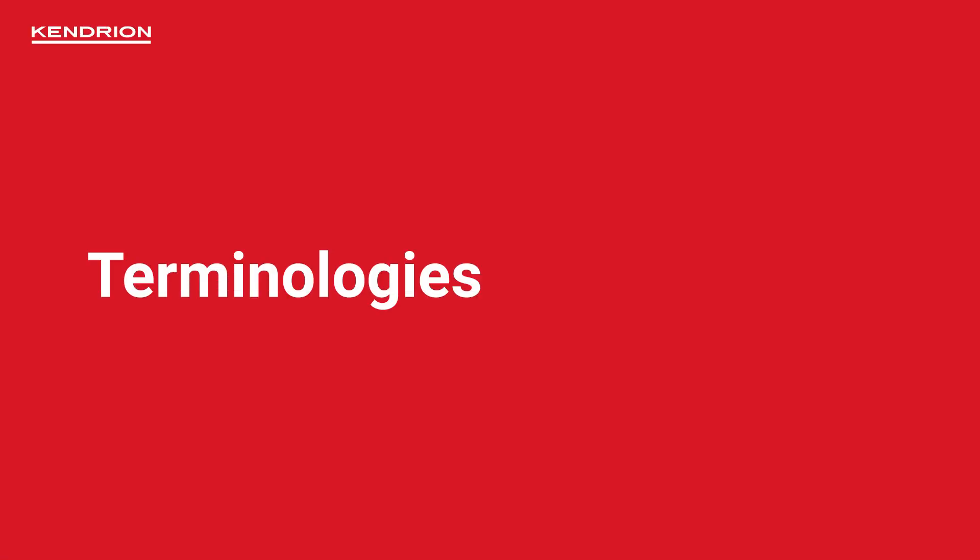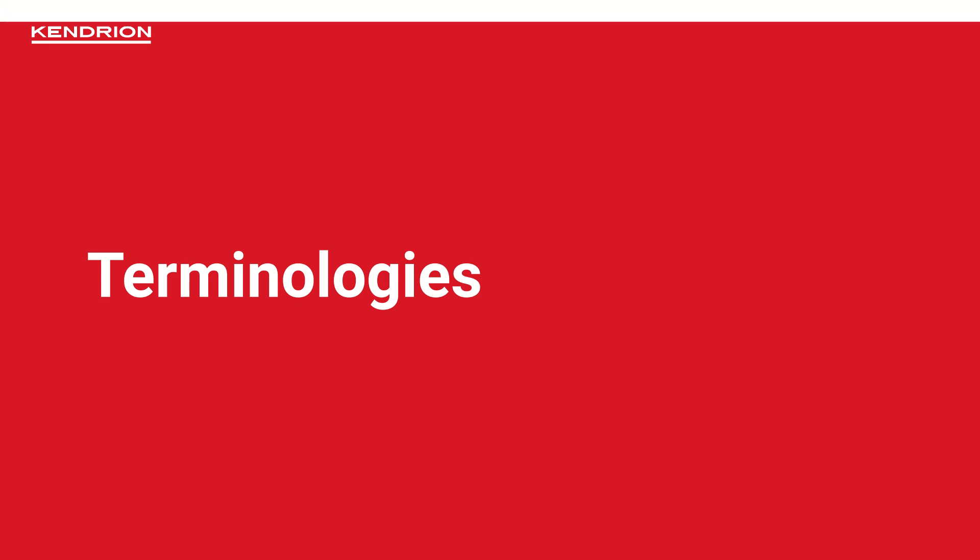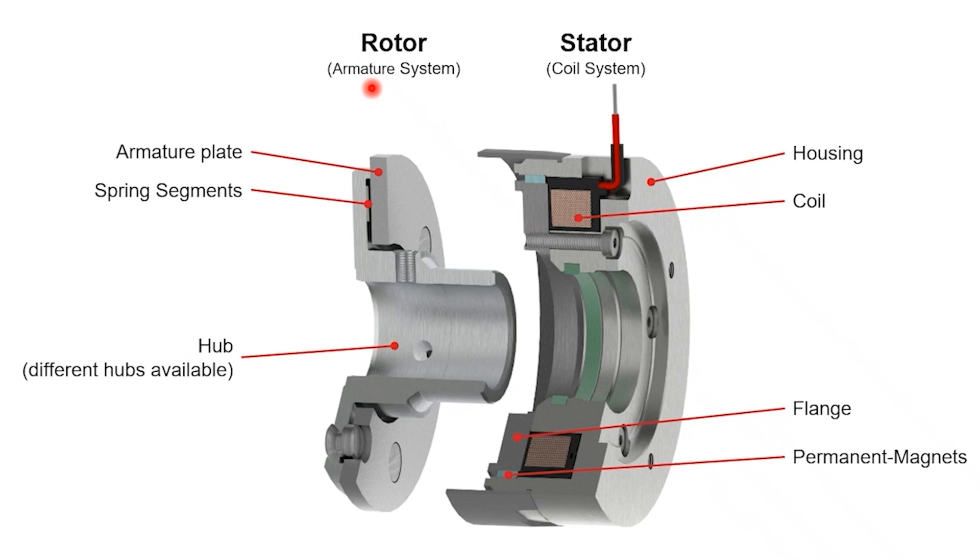Before we continue, we should have a look at the terminologies of the permanent magnet brake. The permanent magnet brake has two components: the rotor, also known as the armature system, and the stator, also known as the coil system.